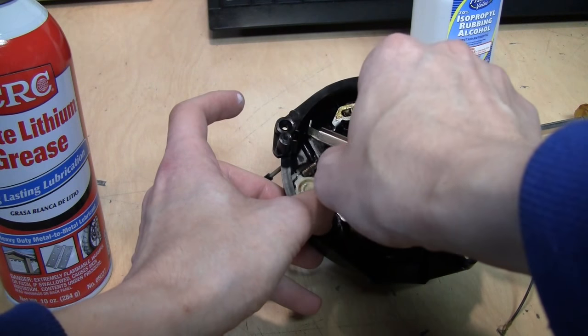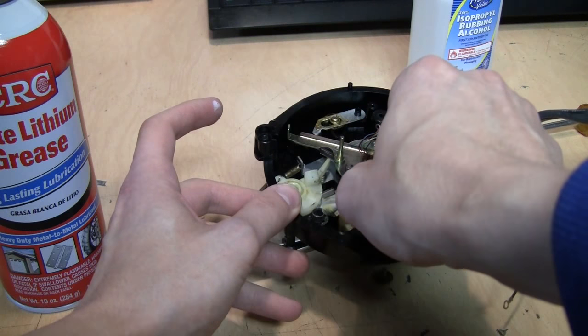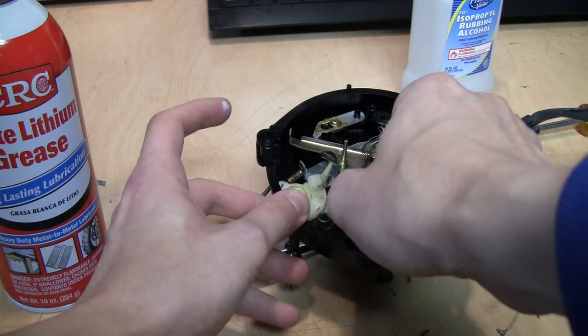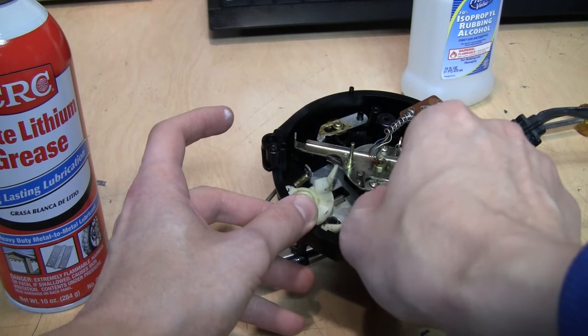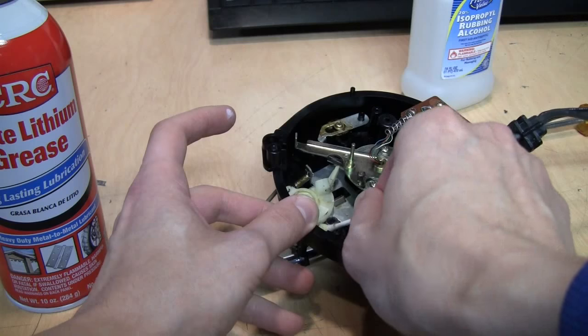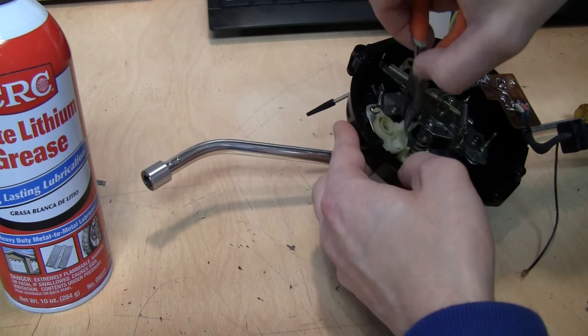It's actually good that I'm doing this again so I can get a little more grease on it. The most important thing is to clean out the old dried-up, gunky grease — it becomes almost like a glue — and then re-lubricate it.